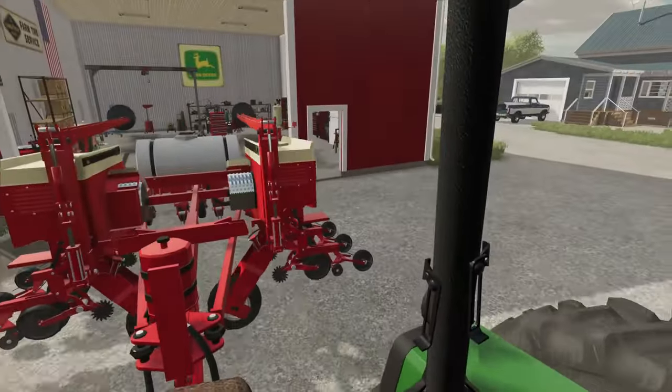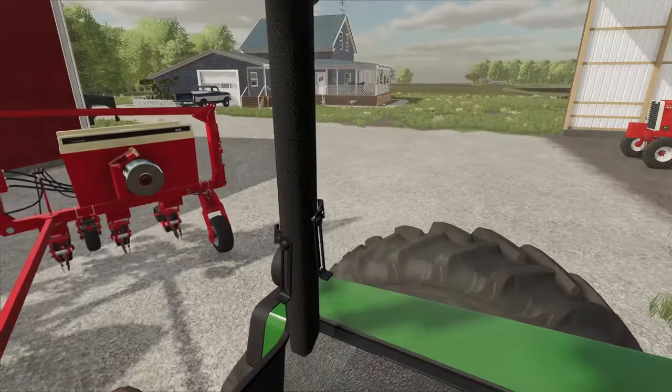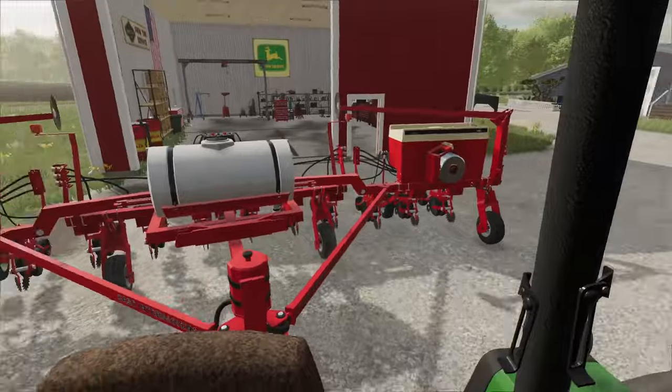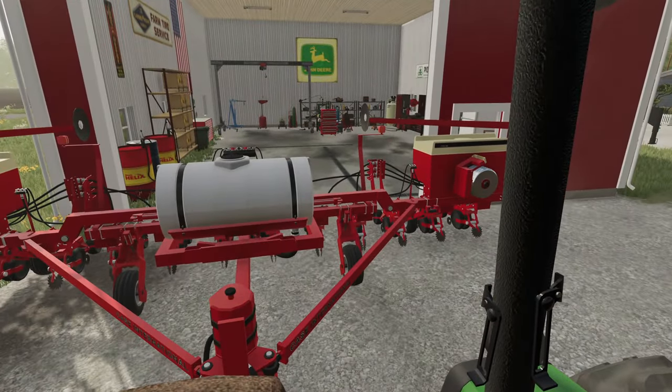We have to go ahead and get this thing unfolded and run through it first off this morning. Like I said, this tractor is gonna be a bit of overkill for it, but it should do the job. So we're gonna go ahead and look through this planter here.